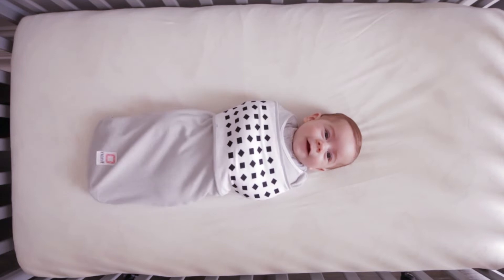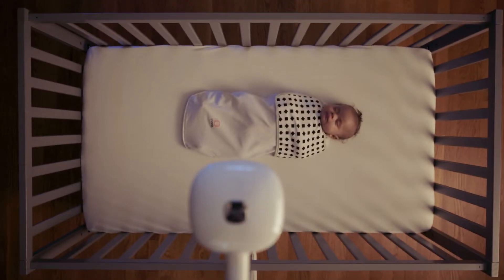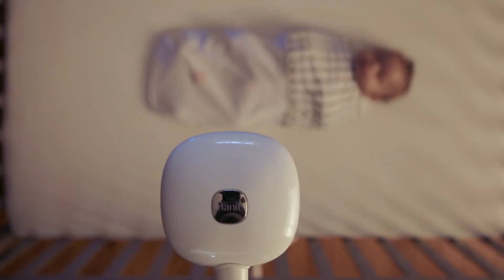Nanit Breathing Wear was created to monitor your baby's breathing motion through the Nanit Plus camera after you leave them in their crib. The advanced sensors in the camera can see your baby's breathing motion down to the pixel level, simply by reading the patterns on the breathing wear fabric, in light or in dark.